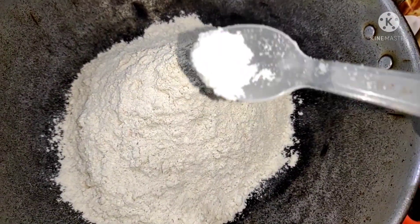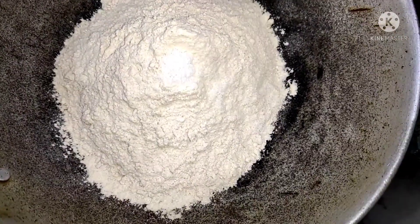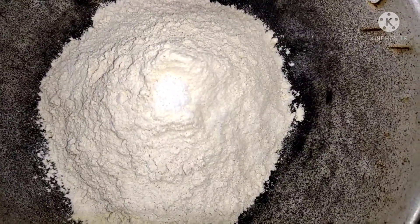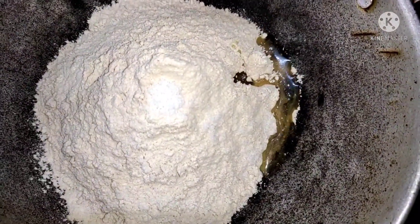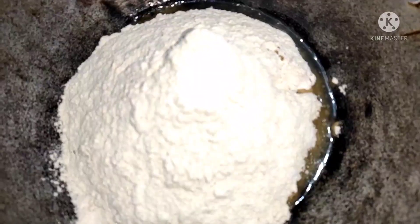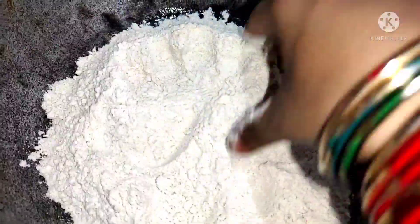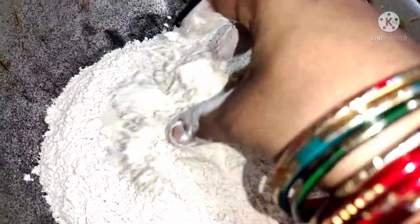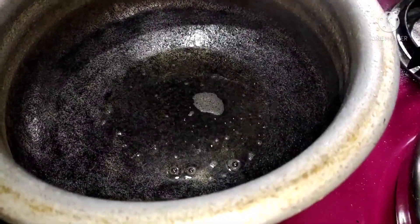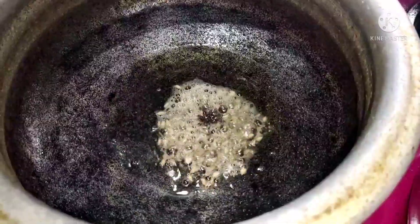We will put a lot of water and put a little water. We have to put it in the bag and set it aside.